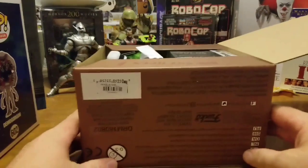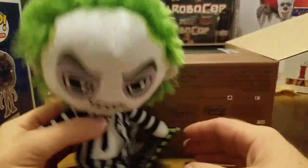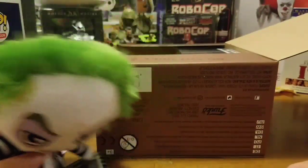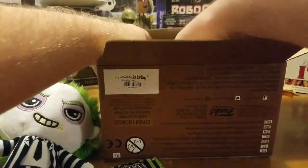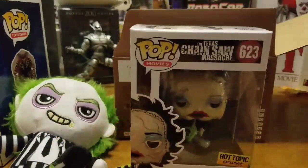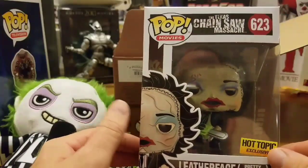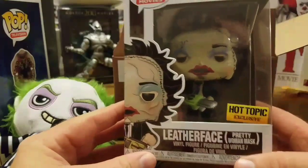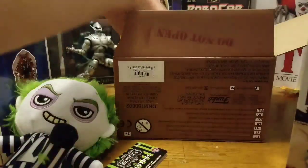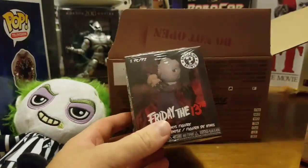Some of this stuff is looking cool already. We get a Beetlejuice plush, and then — heck yes — we get this cool Texas Chainsaw Massacre Leatherface vinyl. I think this is from the 70s movie. That is very cool. And then we get the vinyl figure.